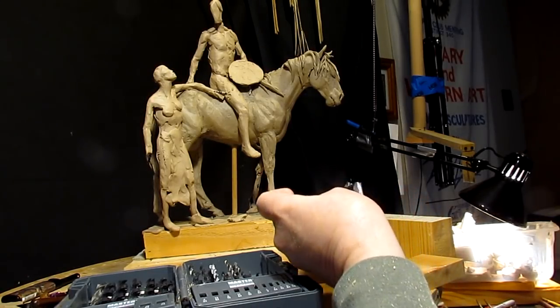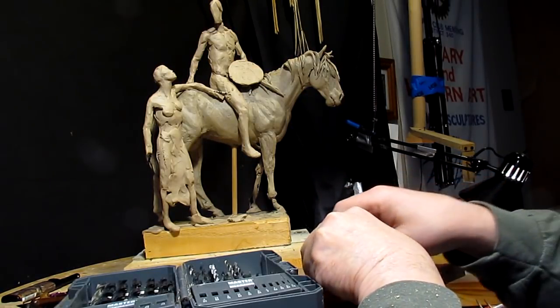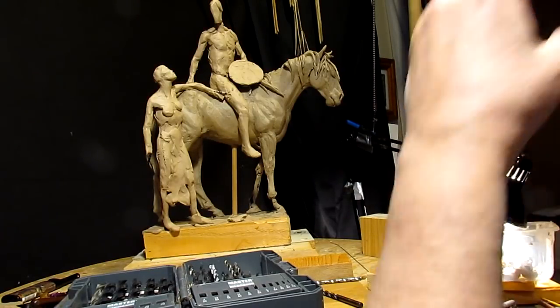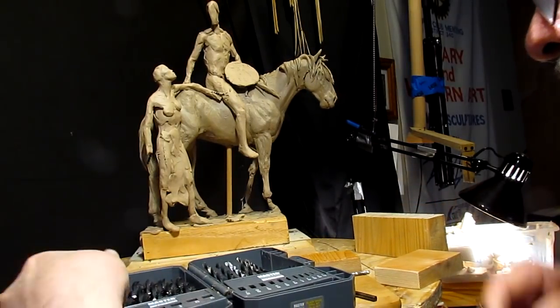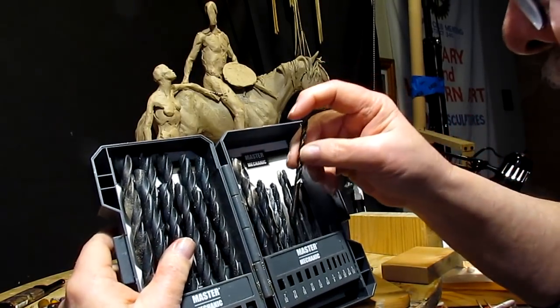I'm multitasking today. I made a run to Bozeman today and bought a camera clamp that I'm going to try out. It's something that will help me get better video. I'm doing laundry — you can probably hear the dryer going in the background — and I'm getting my drill bits back in place.